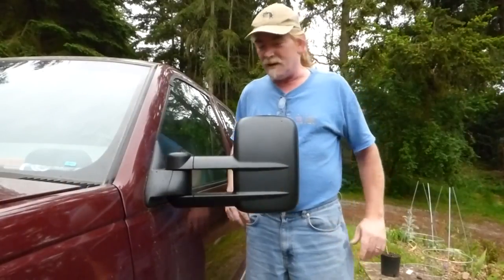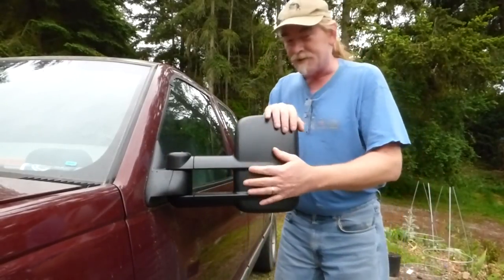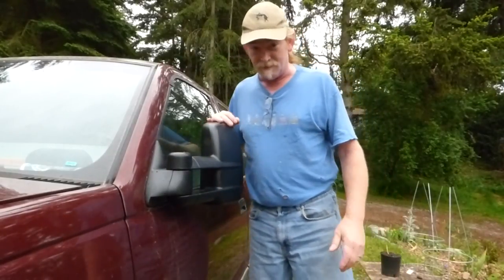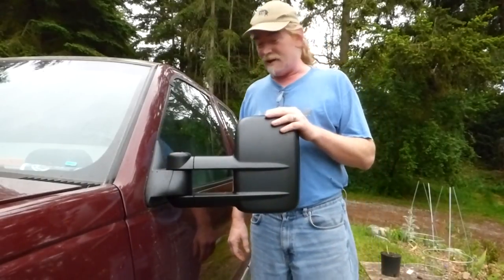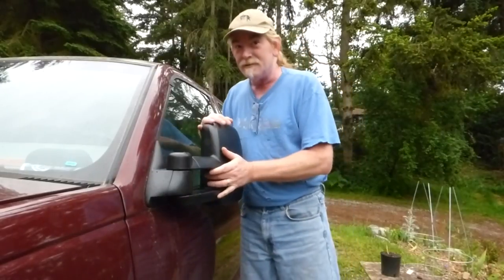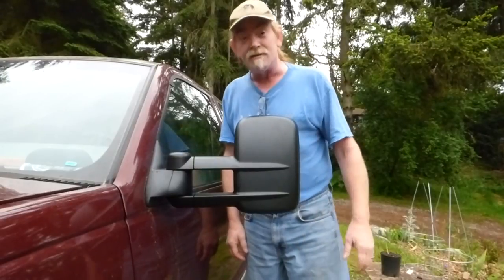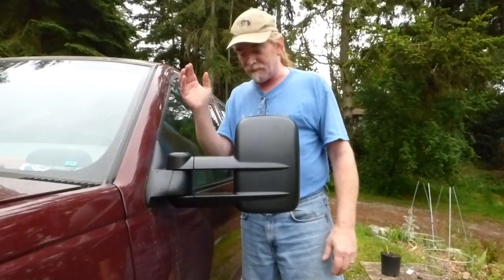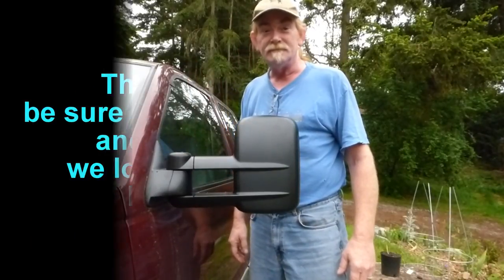A couple of things about these mirrors: they will extend out, and also they'll fold in. So if you're in a parking lot and things are cramped, some jerk won't clip them, or you can get between a couple of trees. Or if you're in Ireland, you always have to do this when you drive down the road. So you're all set — as are we. Until the next time, hit the like button, leave a comment, and we'll see you again. Have an awesome day. Bye!